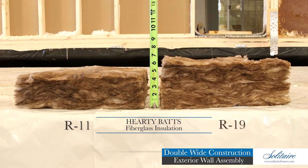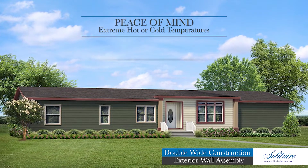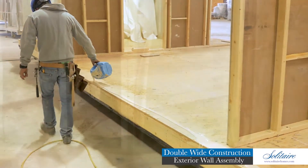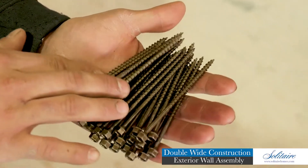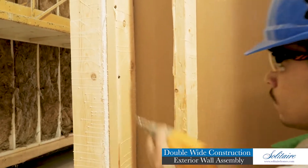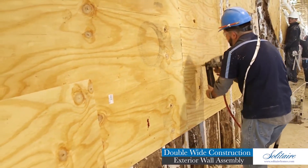A moisture-blocking vapor barrier coating is applied to the back side of the sheetrock before hardy batts of R11 or R19 fiberglass insulation are installed in each wall cavity. This provides peace of mind that your home can handle the most extreme hot or cold temperatures. Our exterior walls are then glued and strapped to the floor, and four-inch long wood screws are installed. These substantial four-inch long wood screws are used to secure all of our major wooden structural assemblies together.